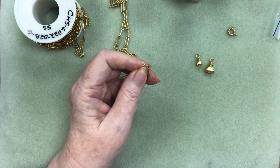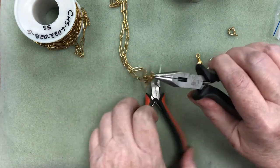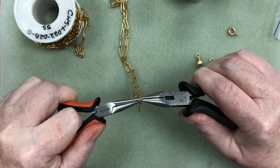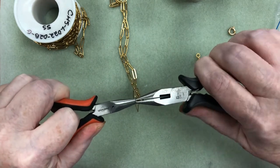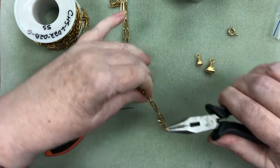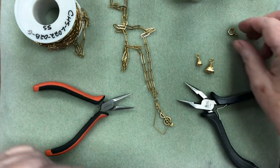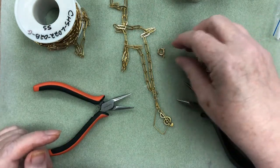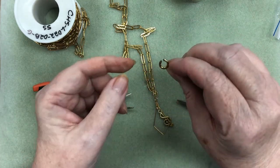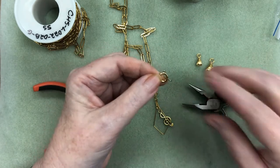Use my two pairs of pliers to close up that jump ring nicely — just bring it back together like that, and sometimes I give it a squeeze too to make sure they're nice and tight. So that's attached the pendant. The clasp I chose — I'm going to feature this spring ring. I usually use a lobster, but spring rings are kind of an old fashioned type of closure but also very efficient.